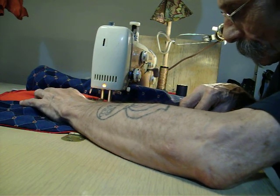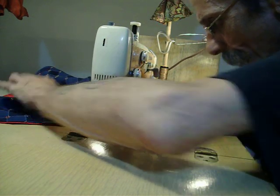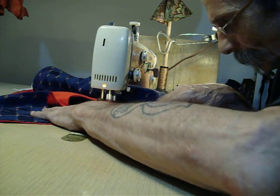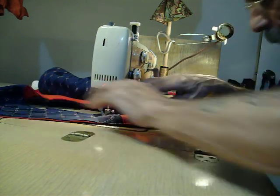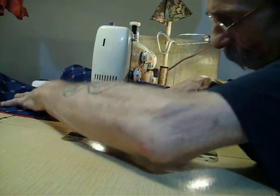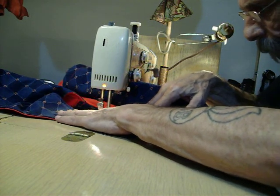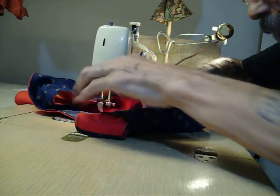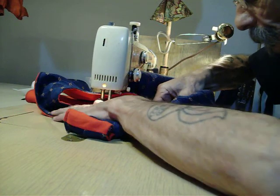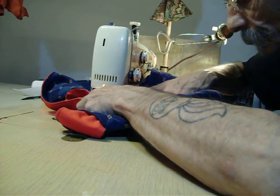When I was given this machine it didn't sew too well — it wouldn't track straight, it punched the material, and it was out of time. Basically what was going on with the timing was messing up on the cam throw of a couple of the mechanical arms underneath the plate. Once I got that evaluated, cleaned it up, and readjusted it, she started sewing pretty darn nice.